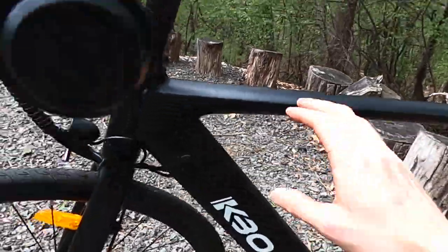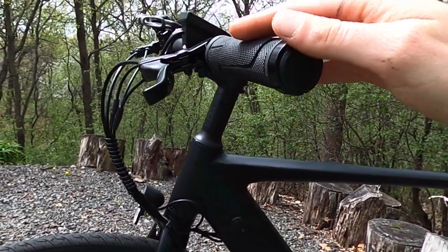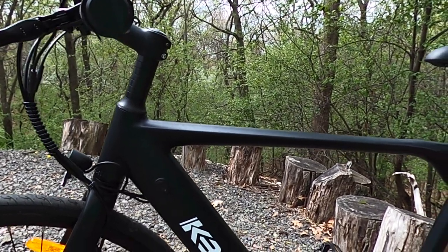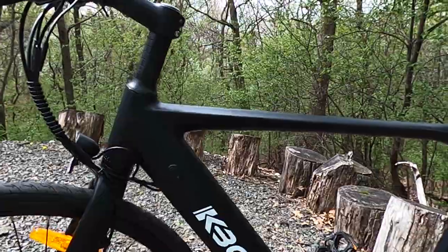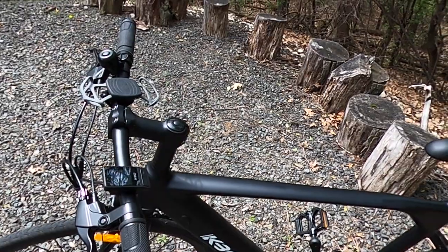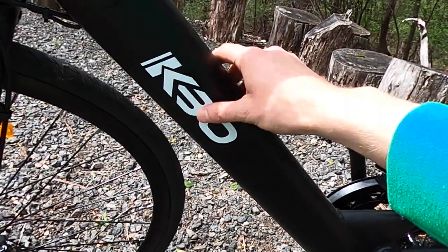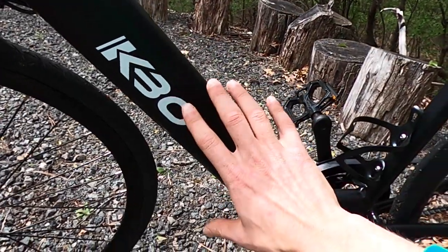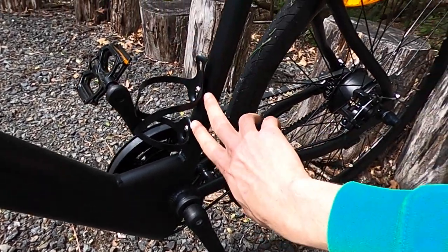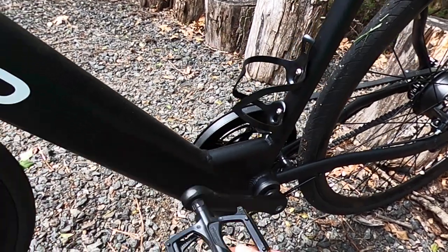KBO has used spacers here, so it raises up the handlebars quite a bit and gives you a little more of an upright riding position than you would otherwise have without the spacers. You'll get a better idea of riding position in the 360 footage later. As far as branding, KBO just has their logo on each side, and they also include this metal bottle cage with bottle cage mounts — really nice.